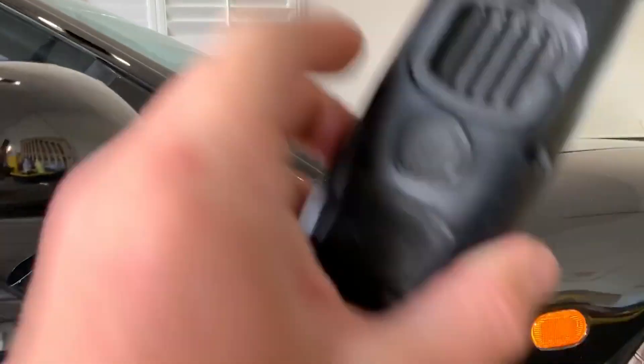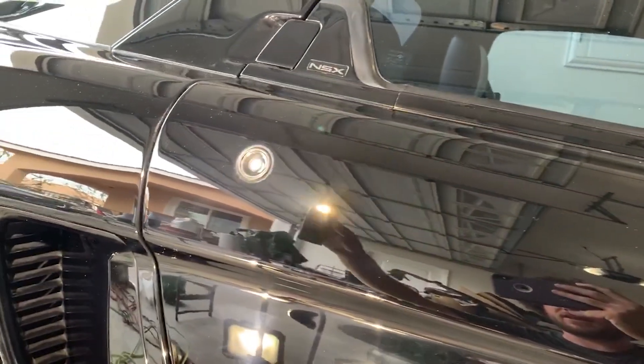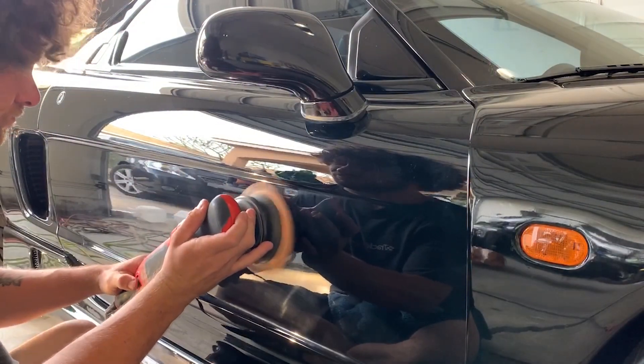I've gone over the entire door with the microfiber finishing pad — I didn't want to bore you on camera — so here's what everything looks like right now: it's a big hazy mess. I missed a spot right there, I'll have to go back over that. Yeah, this car is a nightmare.